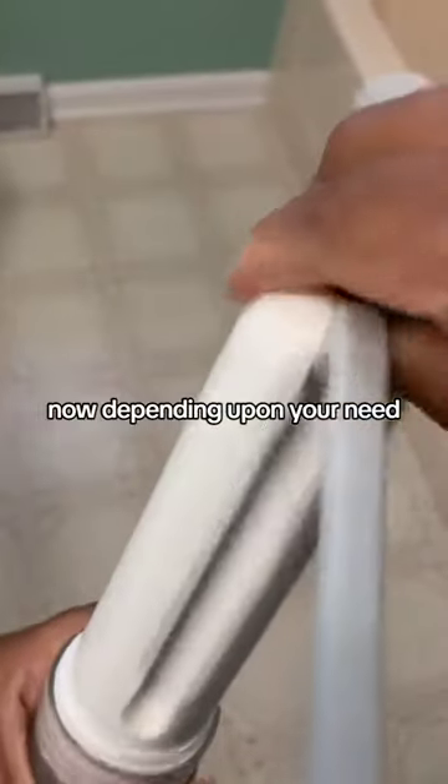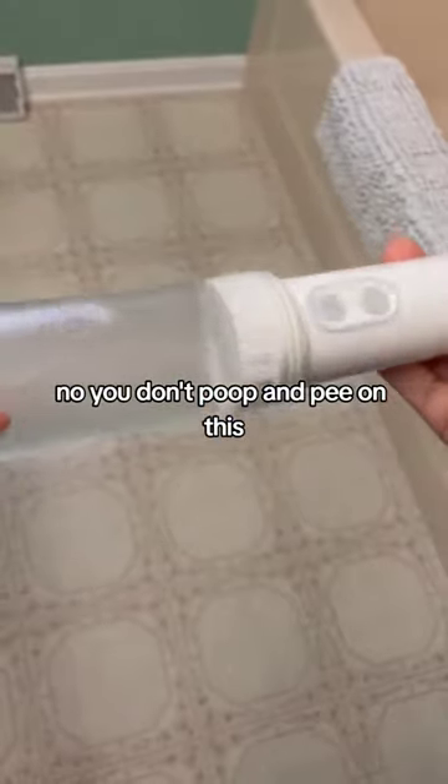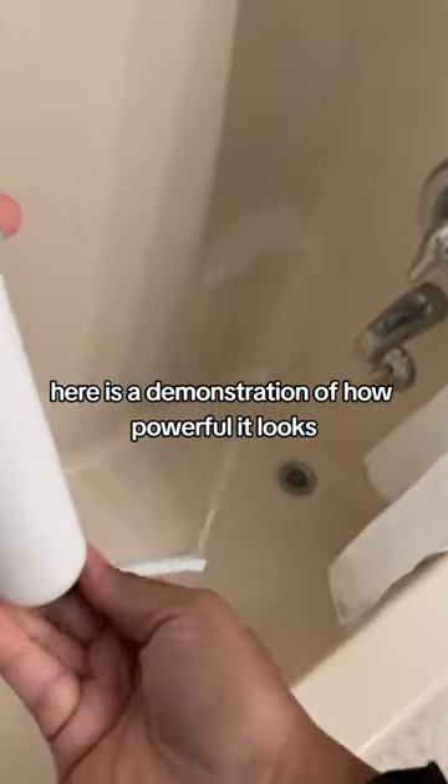Now depending upon your need, you get two types of pressure: low pressure and high pressure. No, you don't poop and pee on this — you use this after everything is done. Here is a demonstration of how powerful it looks.